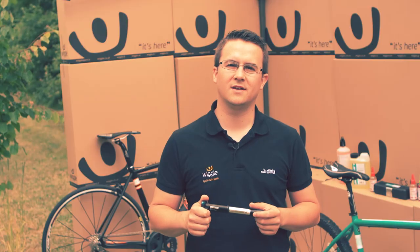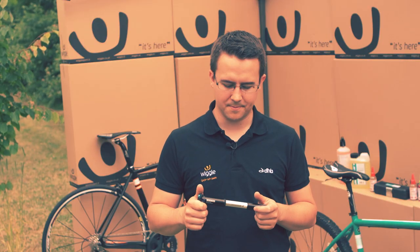Hi, I'm Andy and I'm the accessories trading assistant at Wiggle. Today I'm going to take a look at the Performance CNC mini pump.